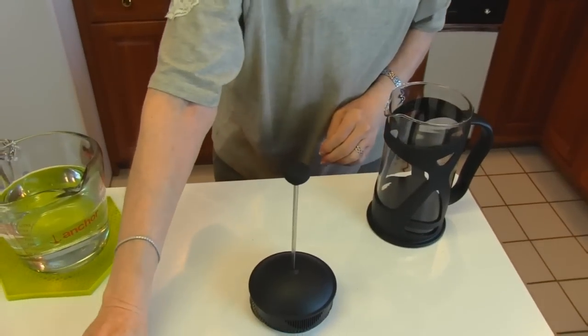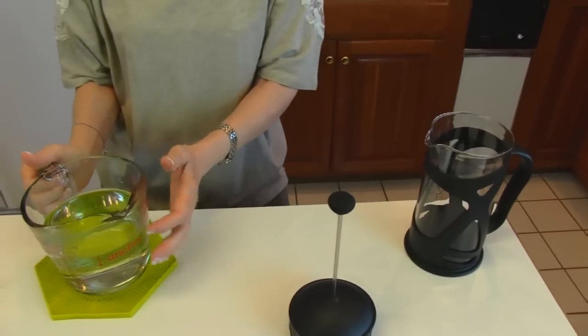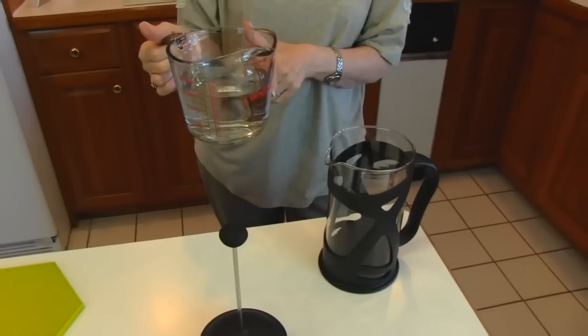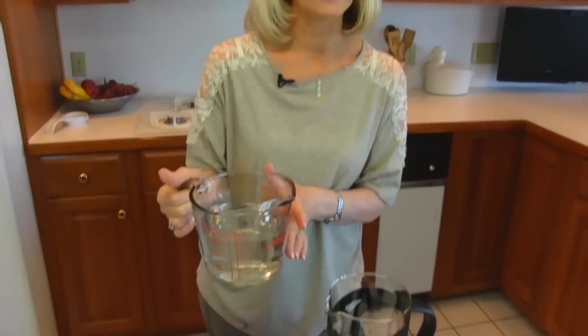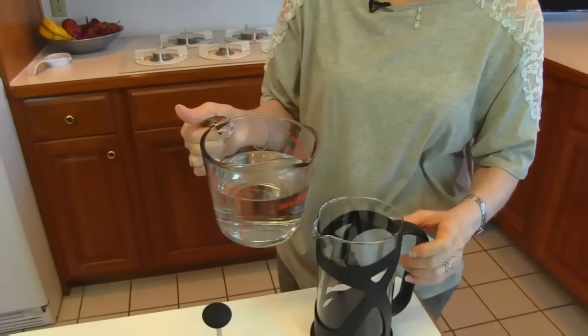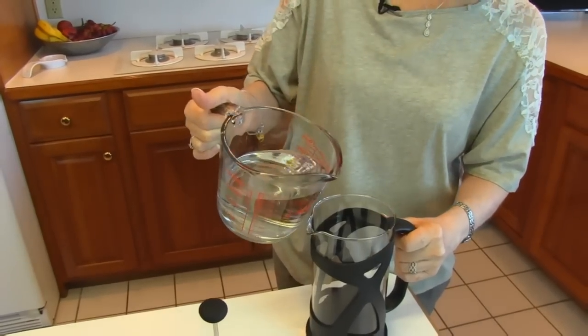After you have your coffee in there, pour in your water. I had planned for this to be three cups, so I've measured out three cups. You want it to be preheated — you can bring it to a boil and let it sit for a while. It will cool down pretty rapidly, and the optimal temperature is 195 degrees. So I have this at 195 degrees Fahrenheit and I'm pouring it in.